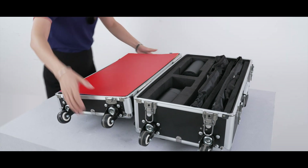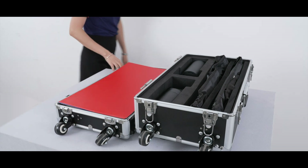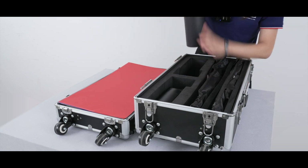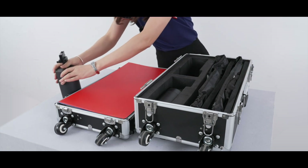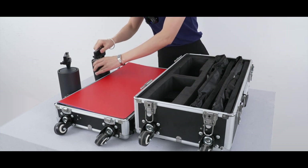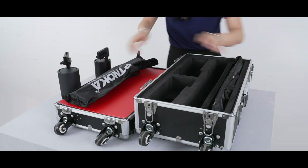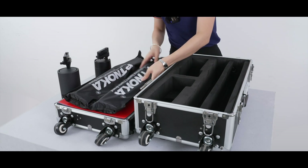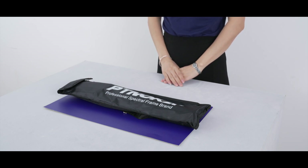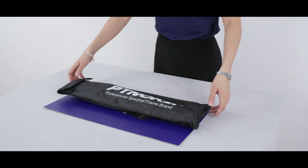I will remove the part of the showcase case. Take out the Tracolite and take out the two brackets. I will show you how to use it. This is the bracket used to fix the colored papers.